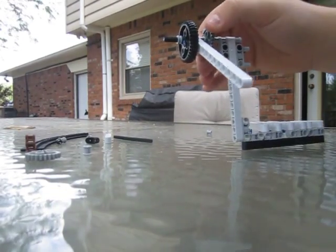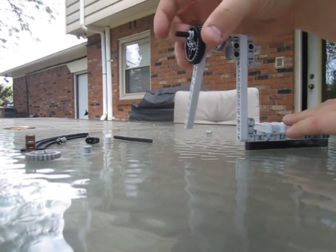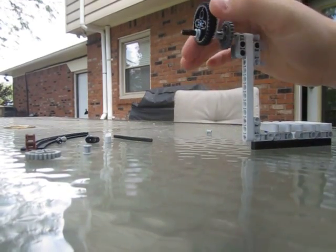So we basically have the top part of our robot done. The axle does not spin — it's just the arm and the gear that spin.